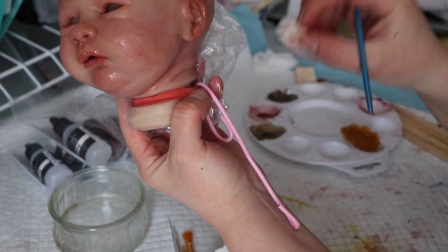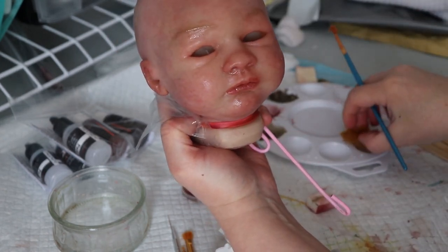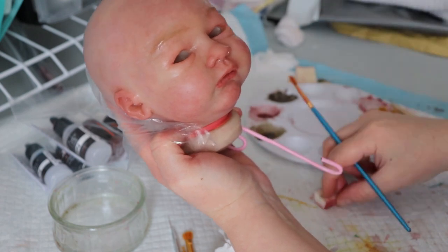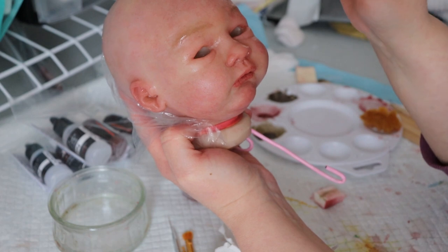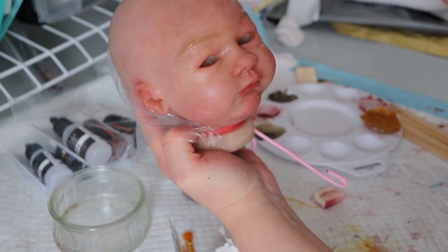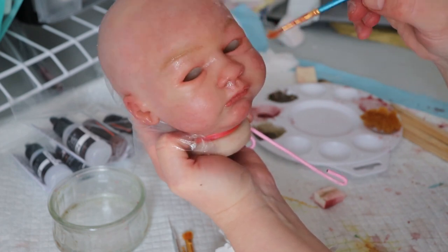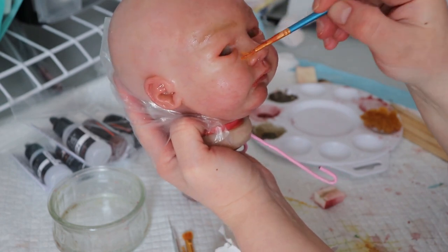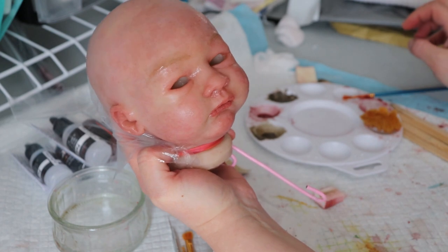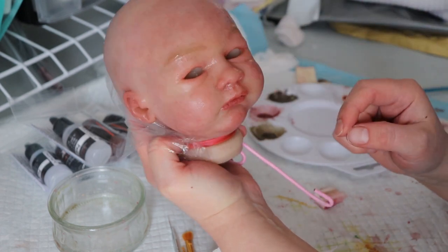I think that looks really good. I want to make her around the eyes a little bit more red, because from experience with the arms and legs, I want her to have some color. I don't want her to be drowned out after matting.